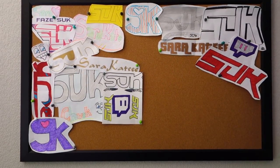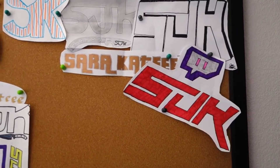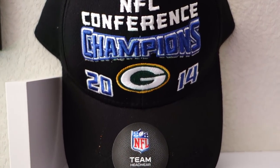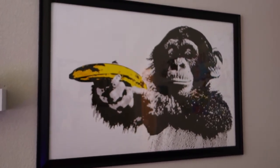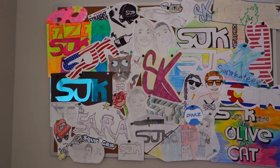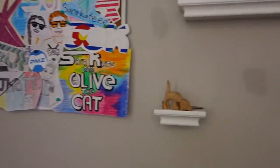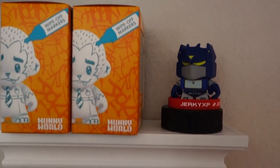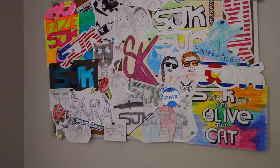Over here we have our second cork board — we're filling it up with fan art you guys send in through fan mail. Got a Green Bay Packers pennant, some shelves, another Packers hat from fan mail, some pop figures that Sarah loves, and a monkey shooting a banana because who doesn't want that. Our first cork board is also filled up with fan mail — some of this stuff is really cool. Thank you everybody who sent stuff in; it brightens up the room quite a bit.